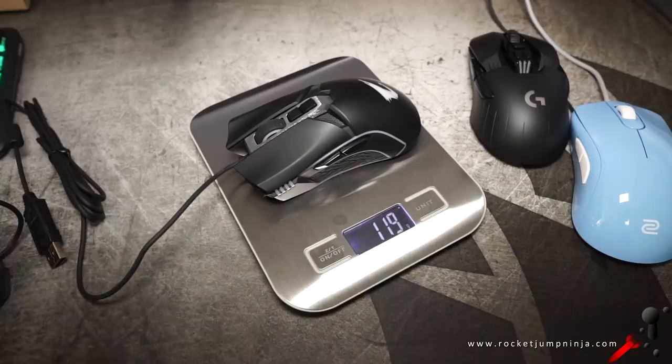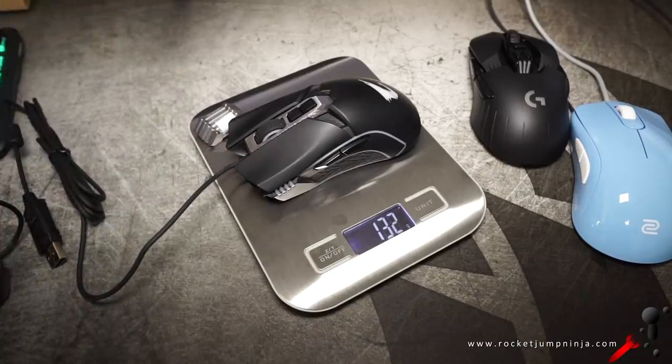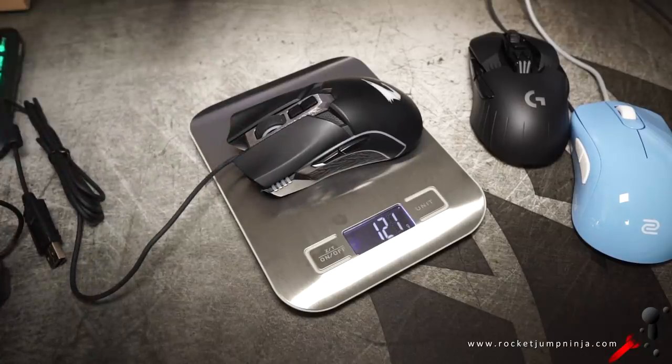Now this is personal preference — a lot of people do like heavier mice. But most people who watch my channel, and me included, we prefer mice under about 85 grams these days. Gigabyte have started with 120 grams or so, and they even give you more weights to make it even heavier. I would like to see lighter mice from them as well.